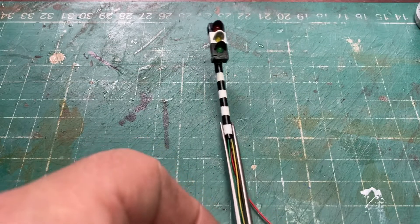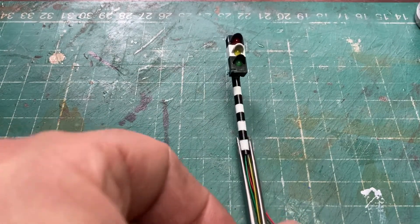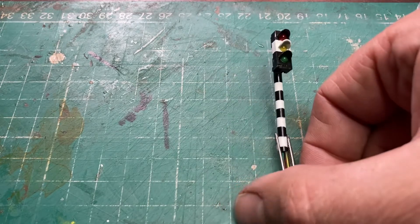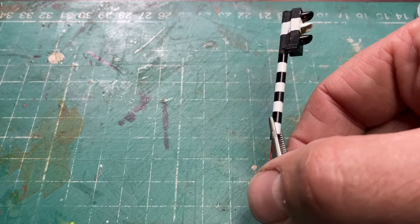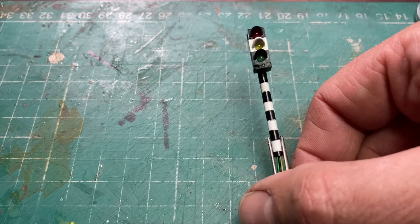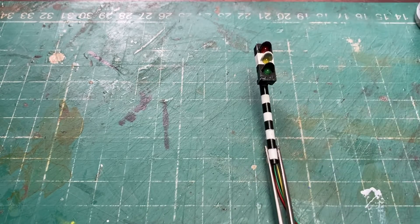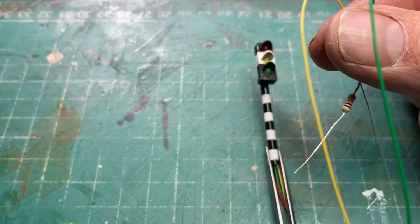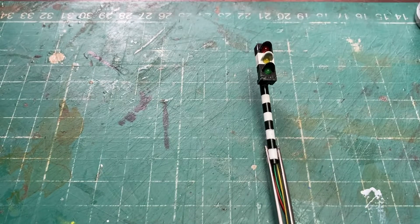That's done now — it doesn't look too bad. I think sometimes you're overly critical of your own things and then realise that nobody else would ever notice. I've put the post on and I've put my resistors on the end of the relevant wires. Let's just do a very quick check to make sure everything's still working — amber, yep; green; yellow and red — good. So what we now need to do is put those on the layout and plug them into the Arduino.